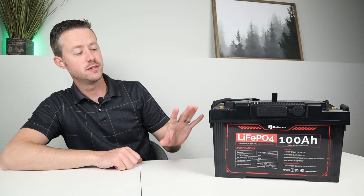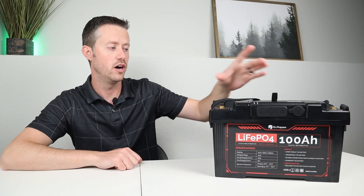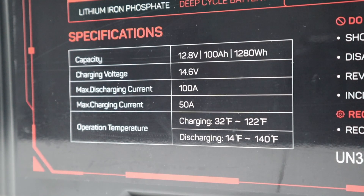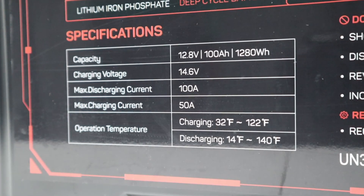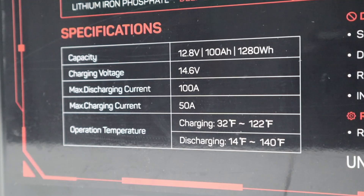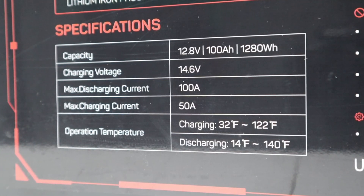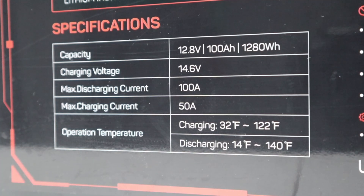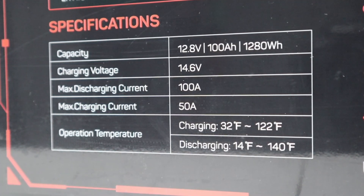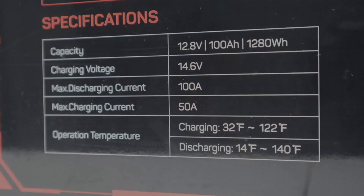In the first part of the video, we're going to talk about the specifications and actual performance of the standalone battery. Taking a look at the front: it has a nominal voltage of 12.8 volts, rated at 100 amp hours, so you're supposed to get right around 1280 watt hours of capacity. You charge it up to 14.6 volts for 100%. You can discharge continuously at 100 amps, charge at 50 amps, and it does have low temperature charging protection.